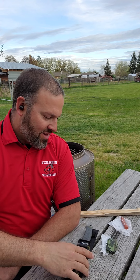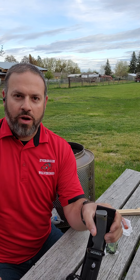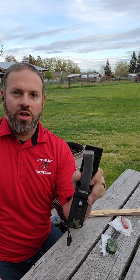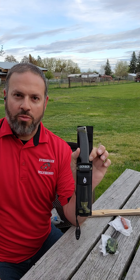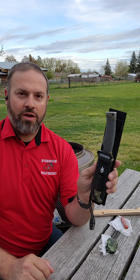Hey, what's happening everybody? Got a little video series coming at you. My nephew Parker Reynolds is graduating high school, about to go off to college, and for a graduation present we got him one of the Gerber Ultimate — they call it tactical, but it's really the Gerber Ultimate Survival Knife.